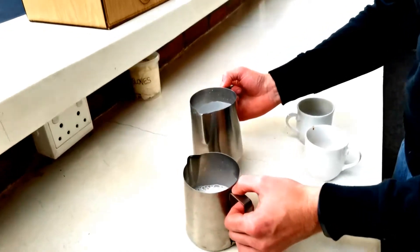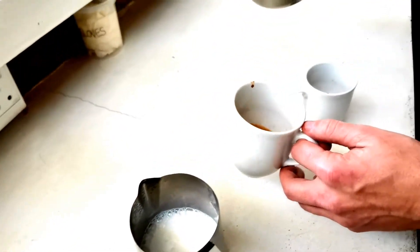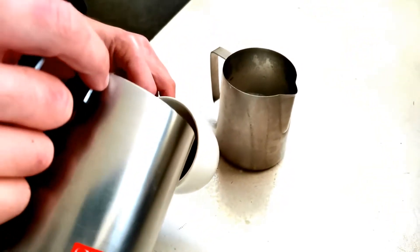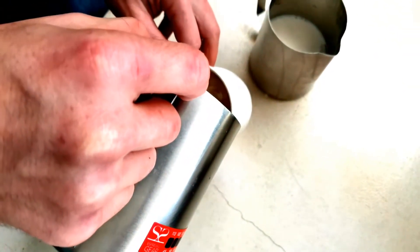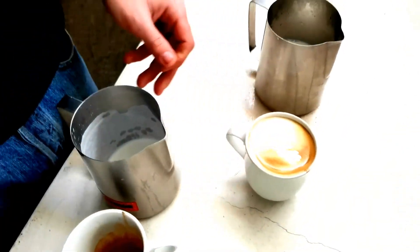Put half your milk in one jug and the other half in the other. Grab a cup of coffee, tilt it slightly, and start pouring into the center making some swirls, and then you come back with the finish.